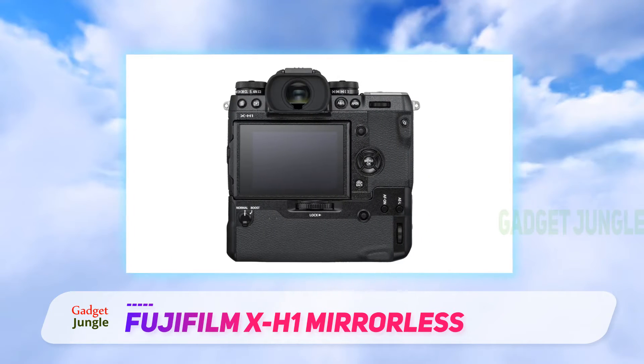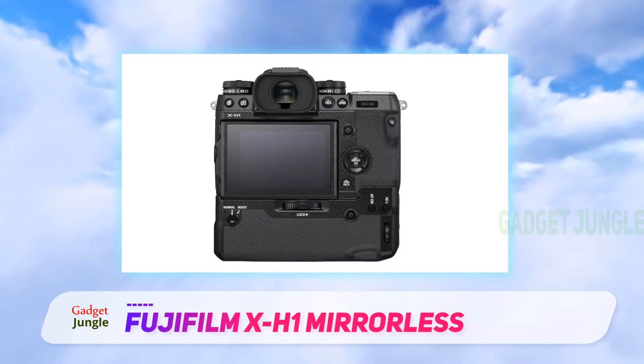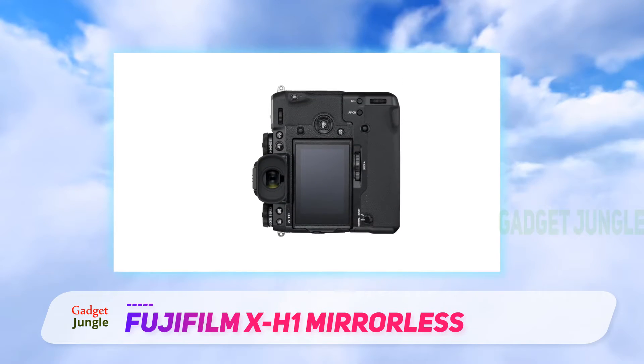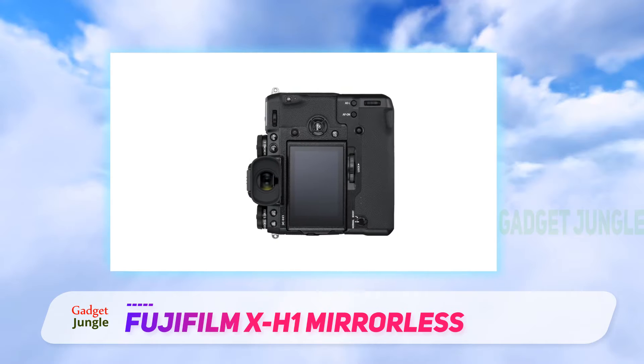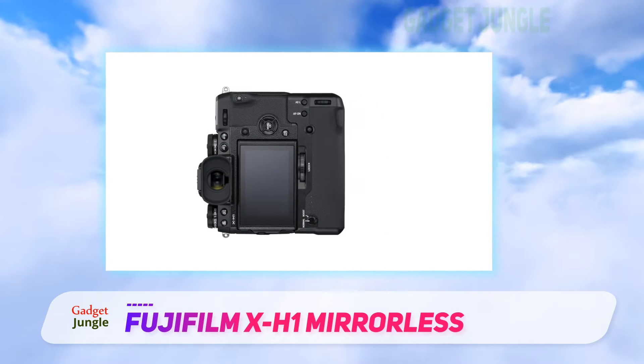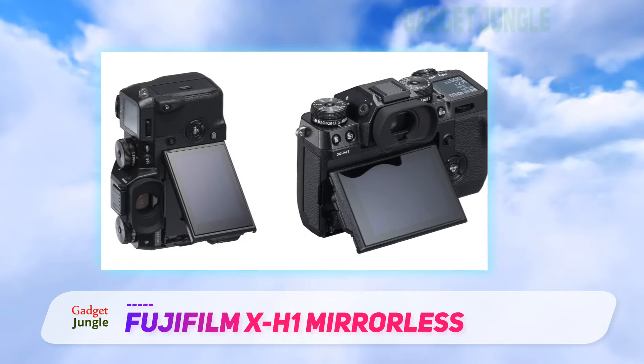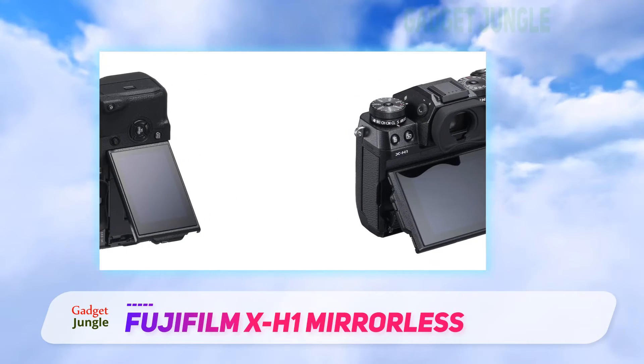For video, it shoots 4K at 24fps and 1080p up to 120fps. The touchscreen LCD supports touch AF, and users can also use the dedicated joystick to change AF as well. Subject tracking performance is excellent, especially in the single-point mode.